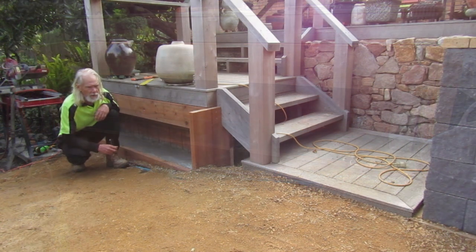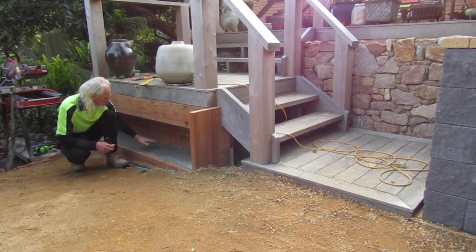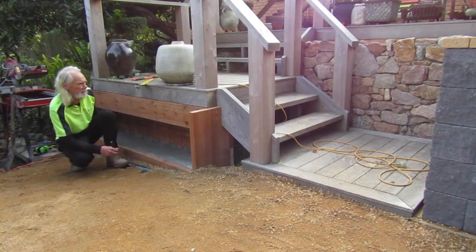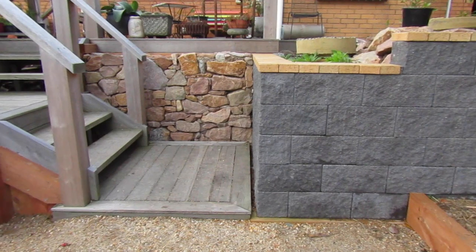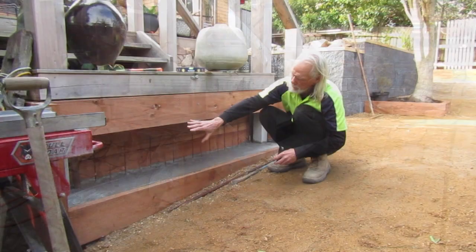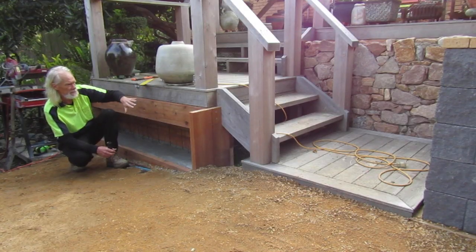Yesterday we got some of our golden path gravel spread out into this area and we poured the foundation for this stone wall we're going to add to the deck — it matches our stone wall over here. Over the next week we'll be putting our natural pink granite pieces in here, building them up as part of the retaining wall system.